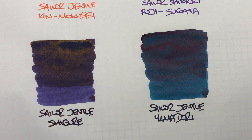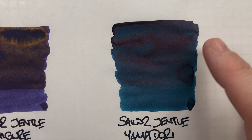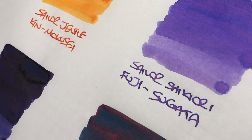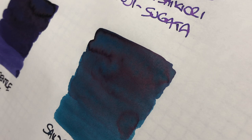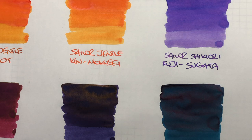And then the last ink here is Sailor Gentle Yamadori. If I bring this a little bit closer to the camera, you'll see that on the single pass this is a teal ink. And again you'll see a darker area — not a lot of shading — but it does have quite a bit of sheen going on. You could just see it there. So this again is a very heavy sheening ink.